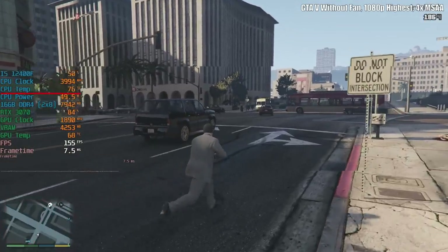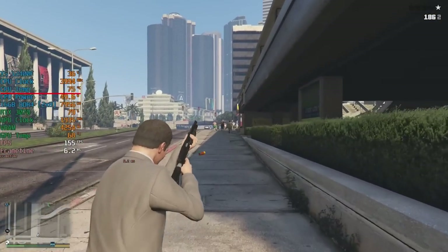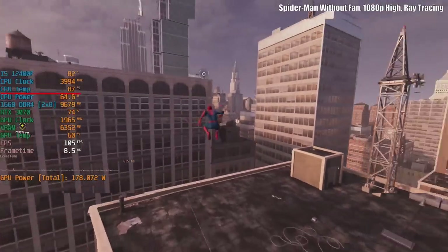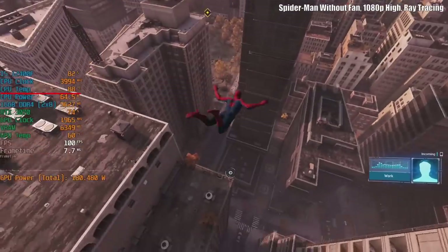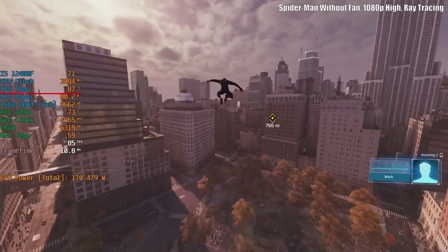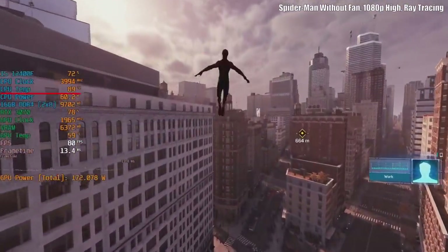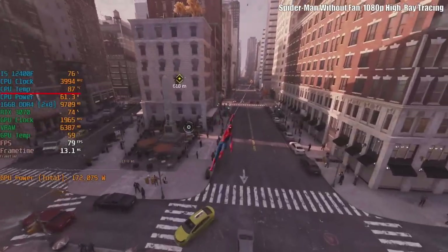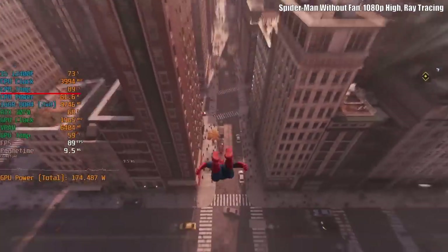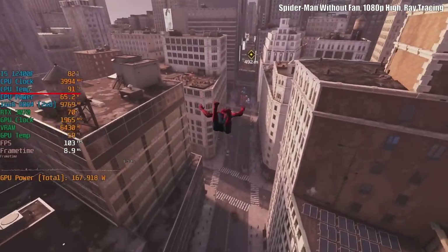As the afternoon drew to a close I fired up something a little more CPU intensive: Marvel's Spider-Man Remastered, and this is where things got a little toasty. My level of concern had elevated from a blank expression to a slightly raised eyebrow. The i5 hit 95 degrees here but the all core boost clock remained at 4GHz, so I carried on playing for about half an hour, internally and continuously apologising to my i5 as well as Intel who kindly sent this to me in the first place.